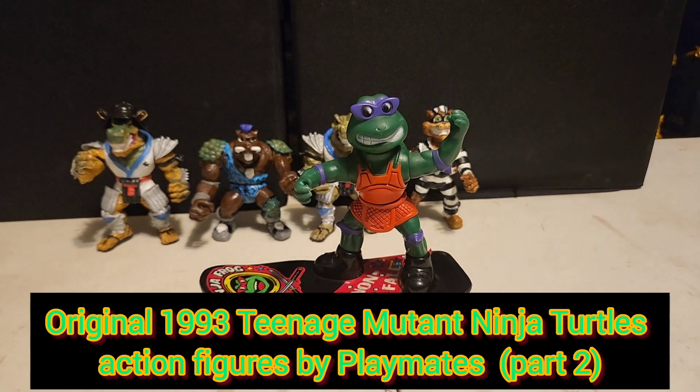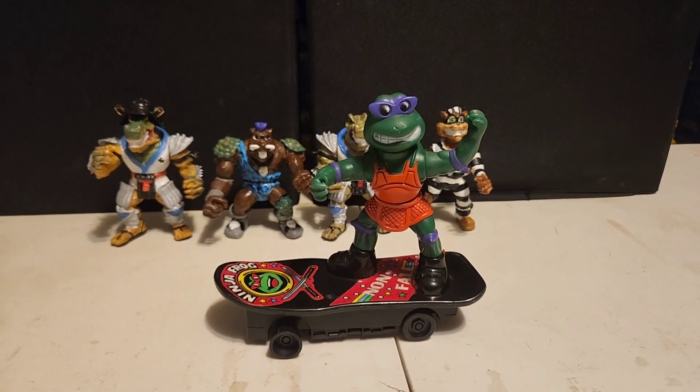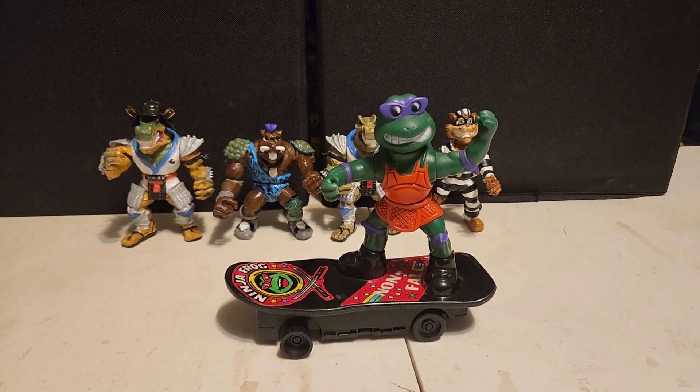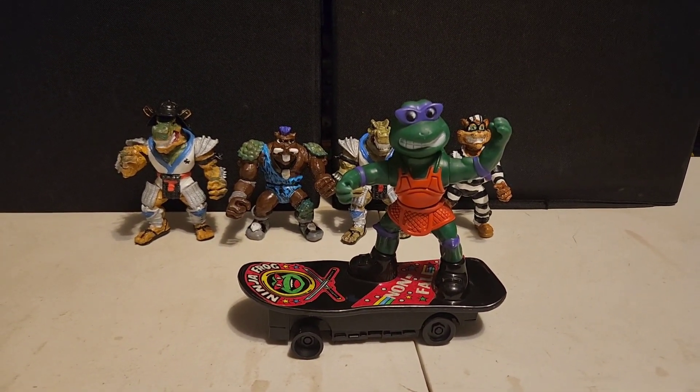Alright friends, back again today with another exciting video. We're going to talk about part two of the 1993 Teenage Mutant Ninja Turtles original Playmates Mirage Studios action figure line.